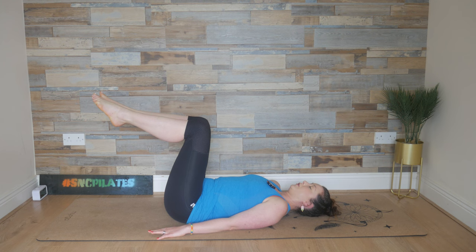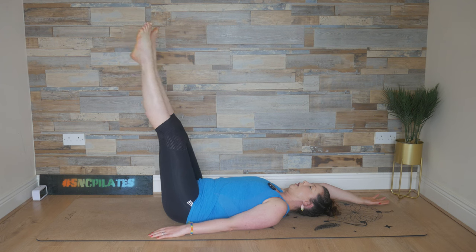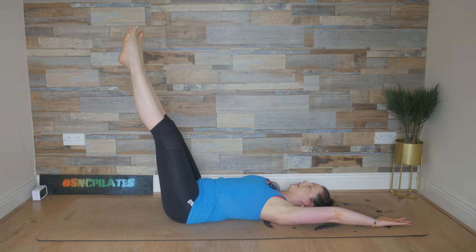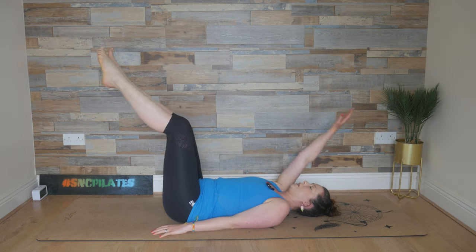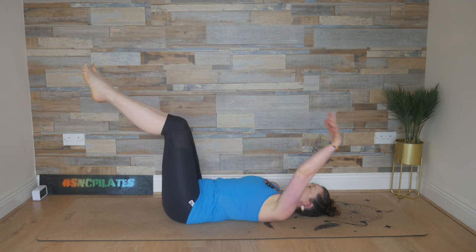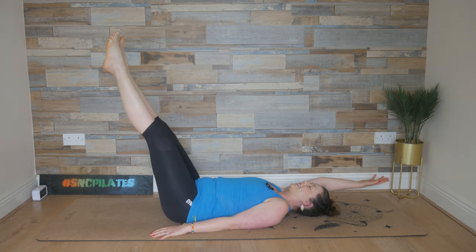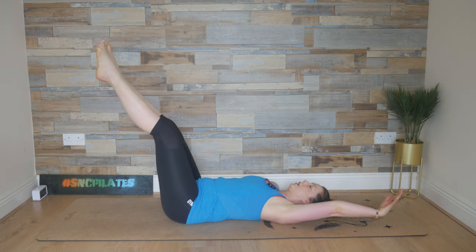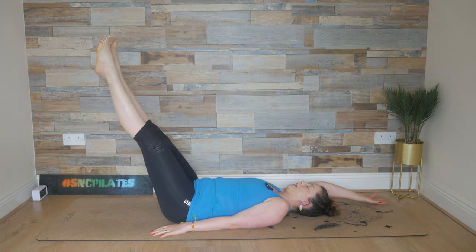From here we inhale, reach the right arm overhead, extend the two legs at the same time, and then lower that right arm, bend the knees back into tabletop. Inhale, left arm comes over, extend the legs — fight to keep the back of the rib cage on the floor — and then bend those knees in. You can go straight up towards the ceiling with those legs or slightly lower, feeling your tummy muscles really switch on. This is a challenge to keep the back of the body glued to the floor, keep your tummy muscles engaged and learn to zip up through the core when you reach overhead.